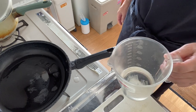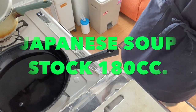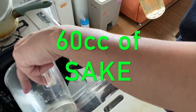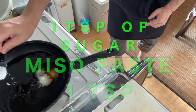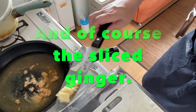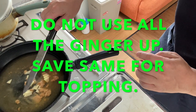Step two is to make the broth. 180cc of Japanese soup stock, plus 60cc of sake, one tablespoon of mirin, one tablespoon of soy sauce, one tablespoon of sugar, one tablespoon of miso, and some sliced ginger. I recommend you to save some ginger for topping.